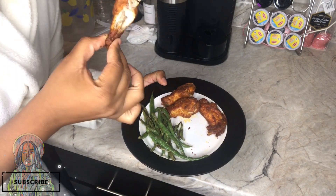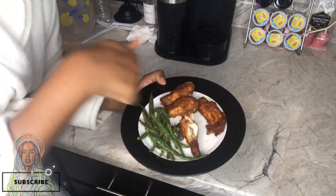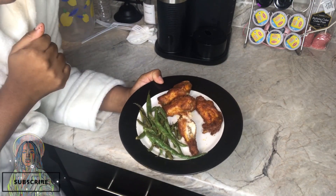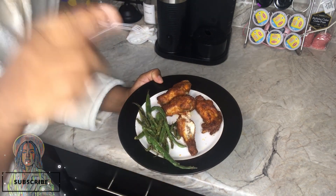The food is good — bomb! I'm ready to eat, ready to sit down and eat.